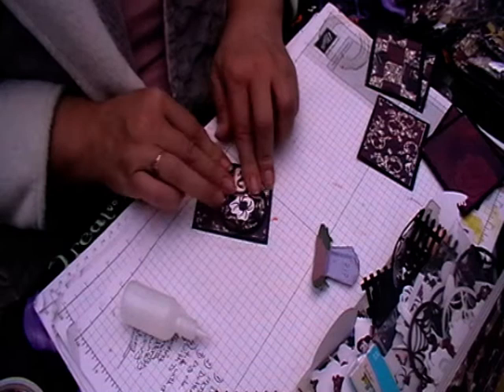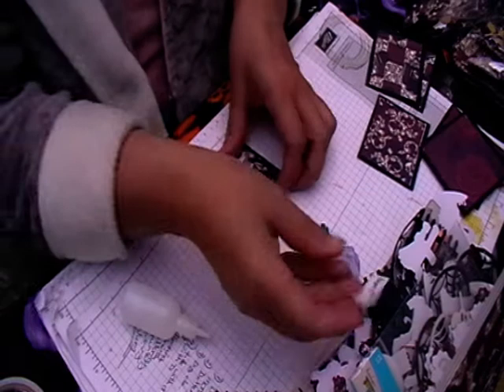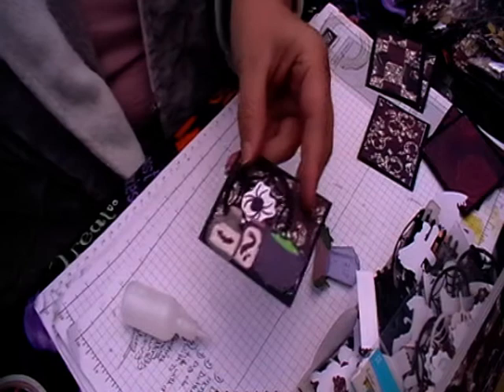I don't know if I'll put a word on this because I don't want it to - no, I'm not going to put a word on this one. So I'm just going to get my hole puncher and punch my hole. There's another one done.